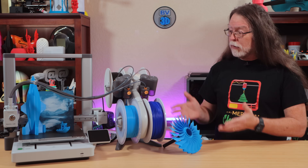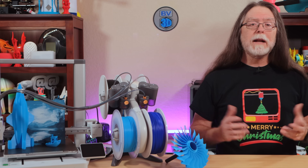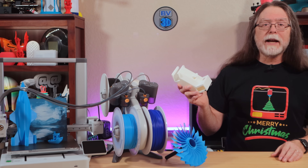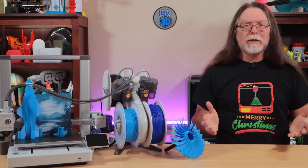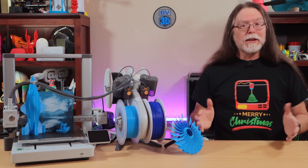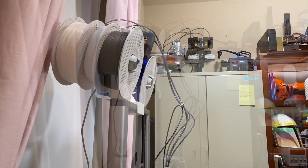After unpacking the printer, assembly is relatively simple and the printer comes with all the tools you need. Ordinarily the AMS Lite will sit off to the right, which increases the overall footprint. But BambooLab has a set of files for a printable mount that lets you attach the AMS Lite to the top of the gantry. The idea of an extra four-plus kilograms of weight on top sounds nuts — that's almost nine pounds — and in practice, with the AMS Lite mounted up there with four full spools, it can rock back and forth quite a bit.